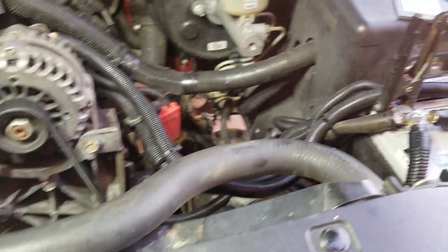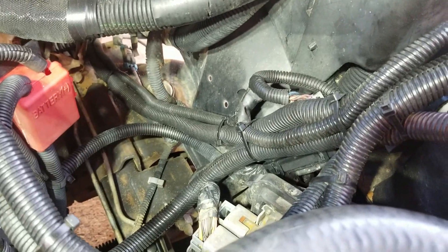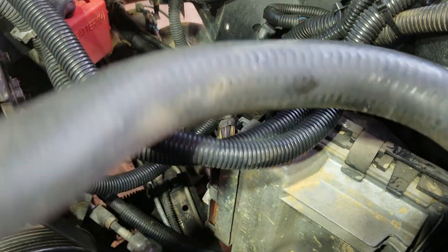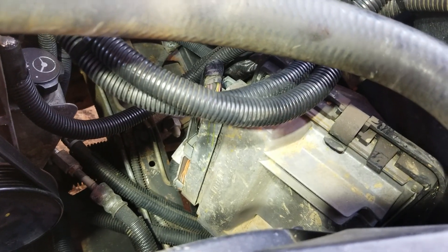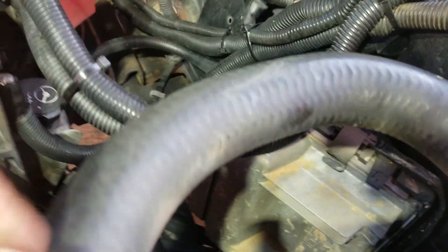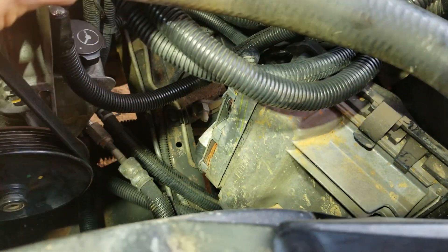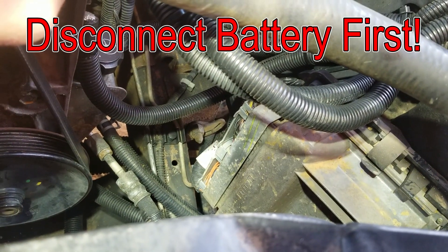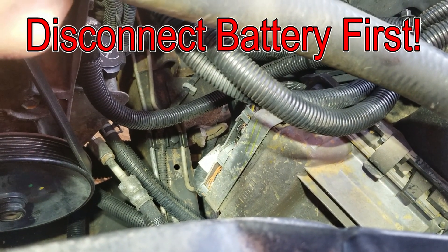So I was looking online, and the PCM is what I'm at next. I always thought that was the computer, but apparently it's down here, and I know for a fact that I didn't pressure wash down here. There can be corrosion in those connectors. I already blew it out with compressed air, but I'm about to take those connectors off and see if there's any corrosion.